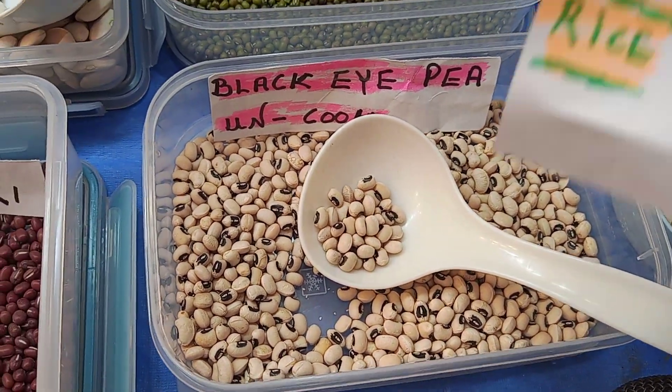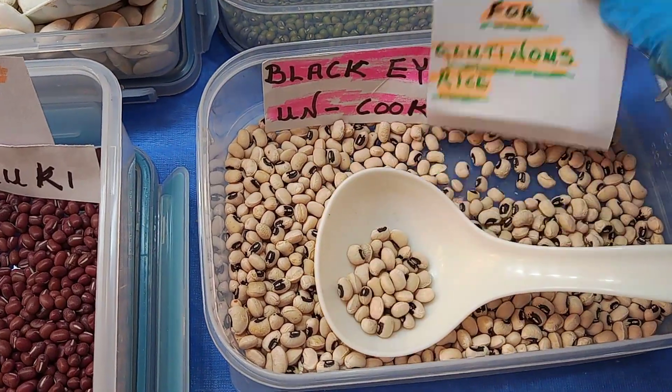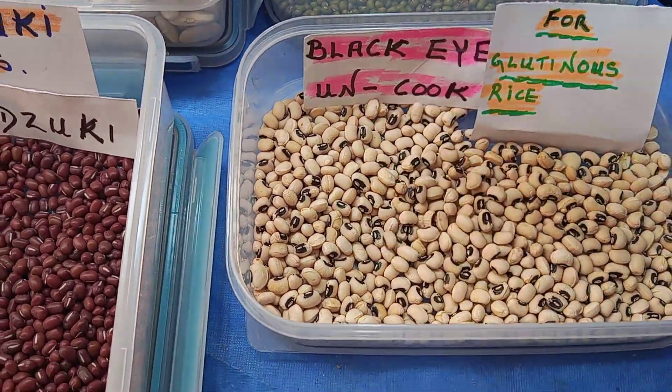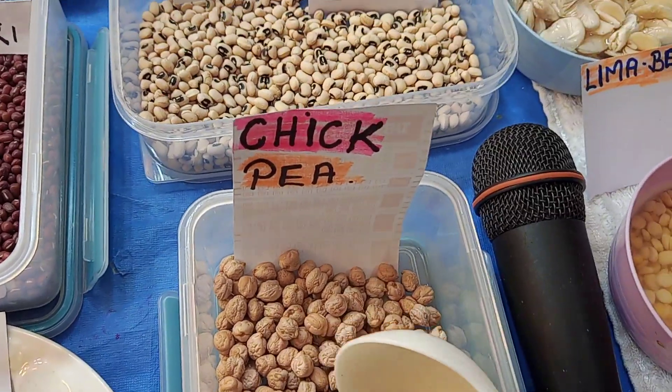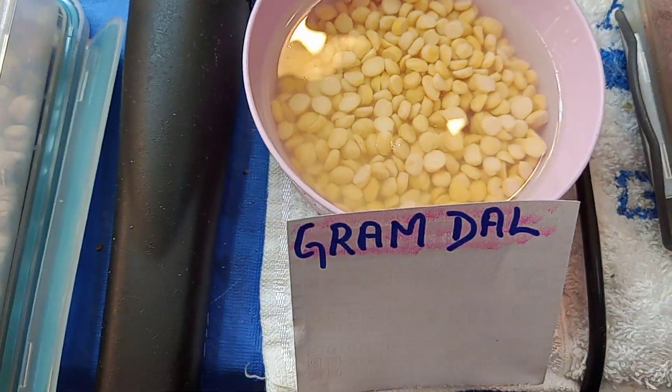The black pea is the same thing — you can use it in gluten rice. This one doesn't require a pressure cooker, you can just boil it no problem. This one's a chickpea — I love the chickpea.